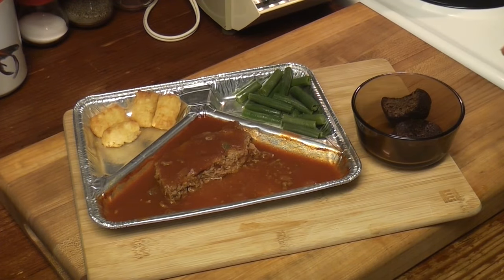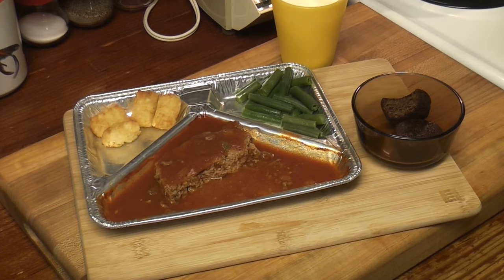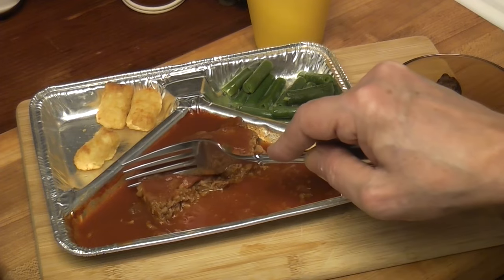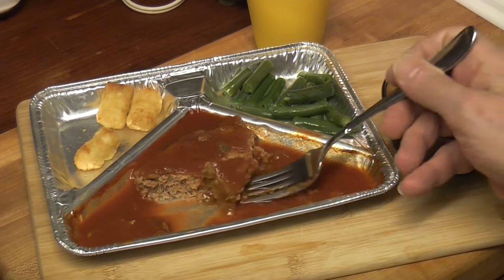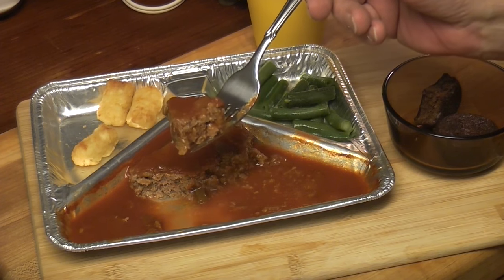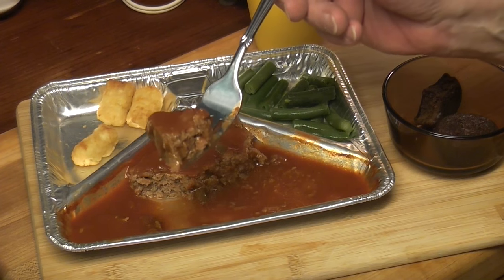Get your greens. Don't use your fingers — tater tot. Last bite now, I've said it before. Thanks for joining me this Wednesday. You know what I'm going to say. Thanks for watchin'.